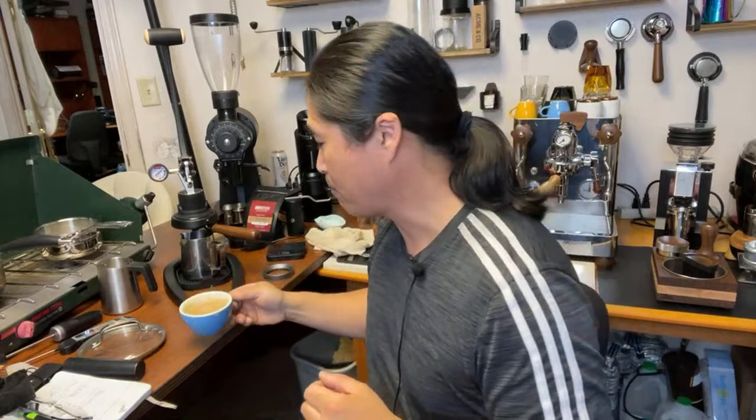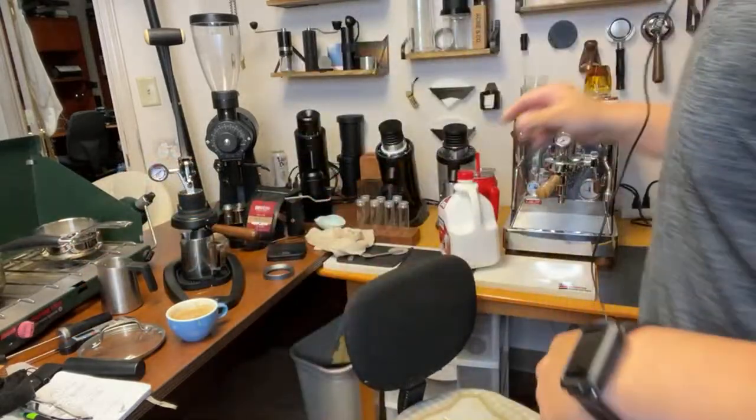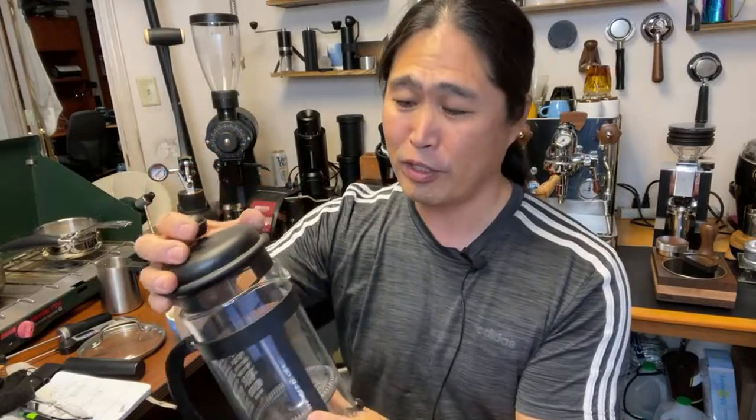Man, this is good. If you don't want to use this device, just get hot milk, put a little bit of milk in the bottom, and pump a French press five or six times. You're going to create nice microfoam too. So you're going to have a lot more options.